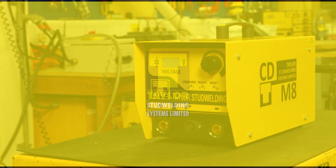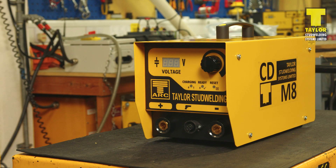In this short video we will go over how to set up a Taylor Stud Welding System CDM series controller.